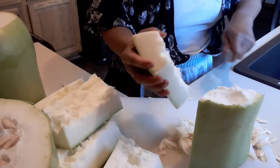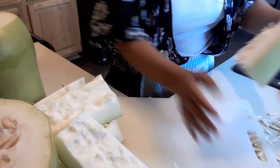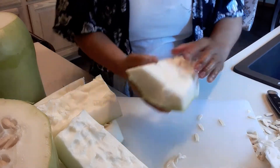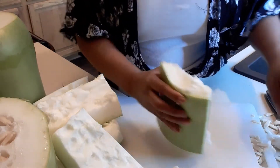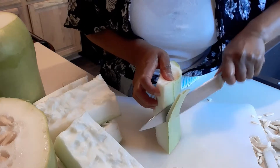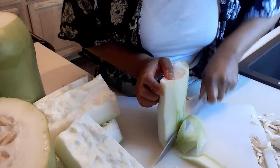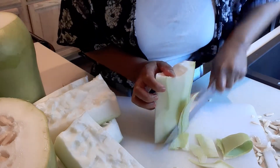Just remove any remaining seeds, just like that. Now, how to remove the skin — it's very easy, just do like this. I cut it a little bit thick. Okay, just like that.